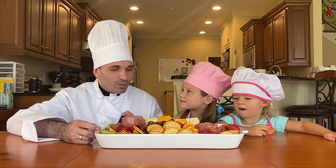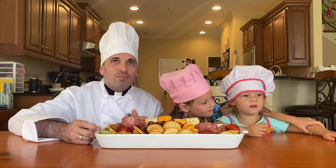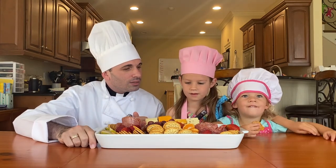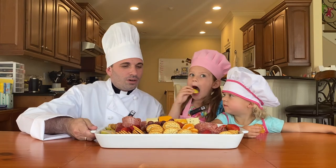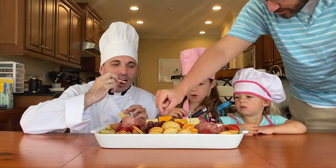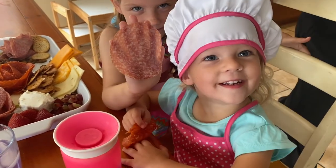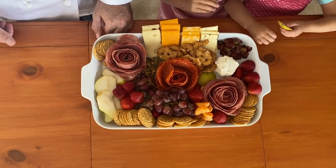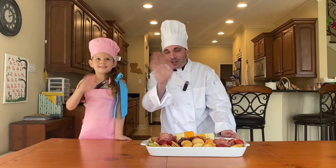Now we're going to enjoy our charcuterie board with all of our family gathered around the table. We have our special guest Margaret — Margaret has a pretzel in her hand, our prayer hands! Lucy, what's the first thing you want to eat? A pear! And I will take a piece of baby Swiss cheese. As we close, I'm Father Cooper and this is Lucy, and we say together: Bon appétit! God bless, until next time everyone.